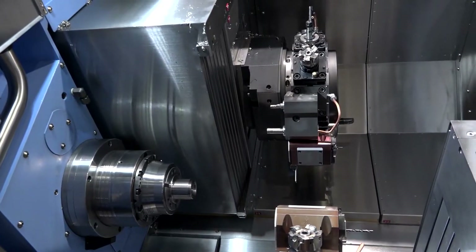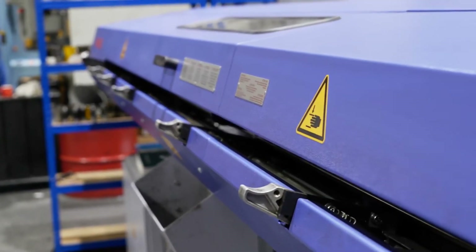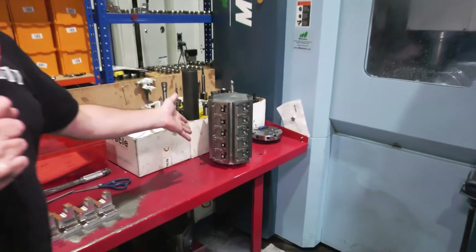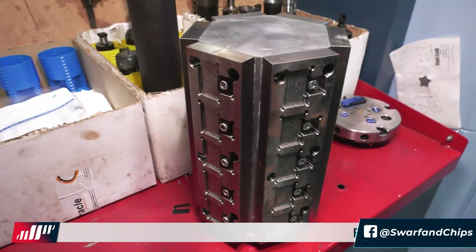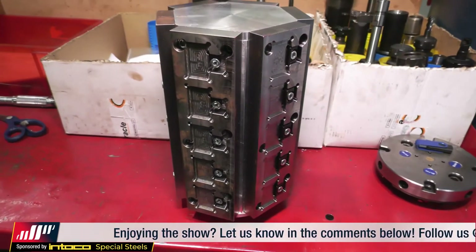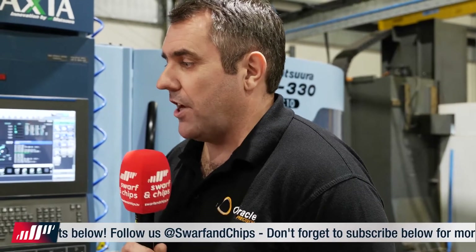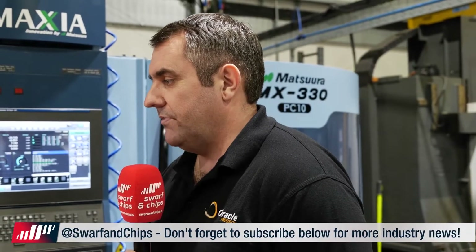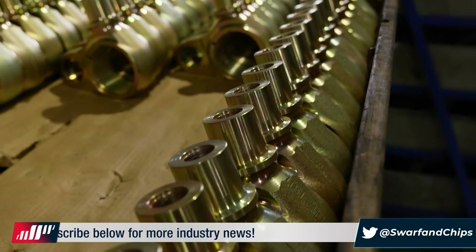We've just purchased a new horizontal, which we're going to look at in a minute because this Swarf and Chips is about fixturing — and the fact that you make a lot of your own here. We do use some generic fixturing, but a lot of times we make bespoke ourselves because we can hold parts better or get more parts per pallet on, which leads to greater run times. The problem with generic things is they're great for holding day-to-day new work, but a lot of our work is repeat work, so we can gear our fixturing around the product.